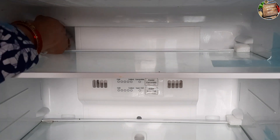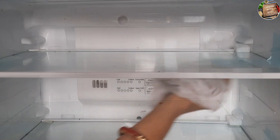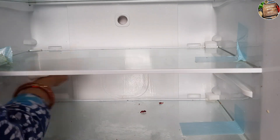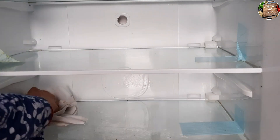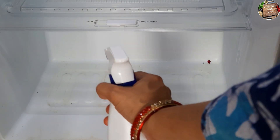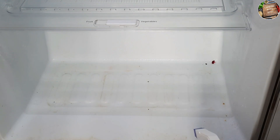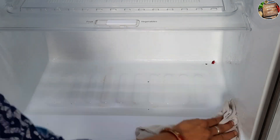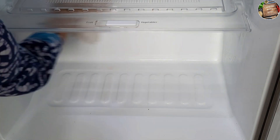If there is any electronic item, be careful while cleaning around it. Now you can see how I am cleaning the fridge with the Arba Company cleaner. I will clean it immediately. You can see the dirty portions of the fridge — I will clean them up and wash them properly. This is a very amazing product.